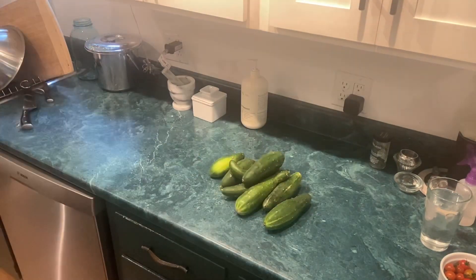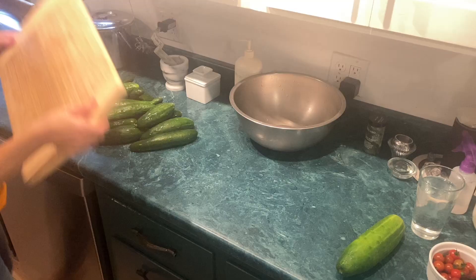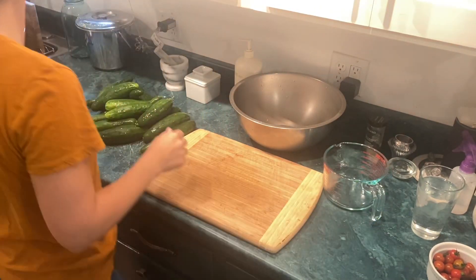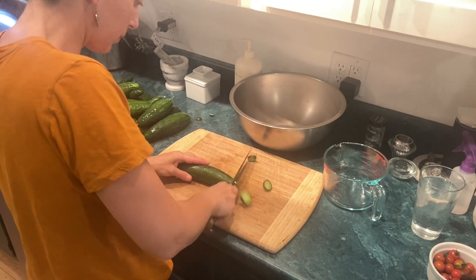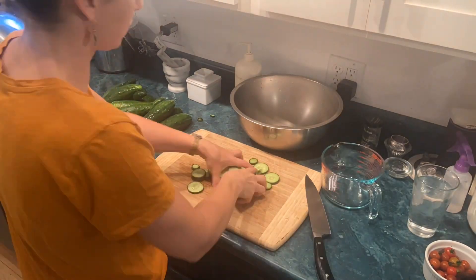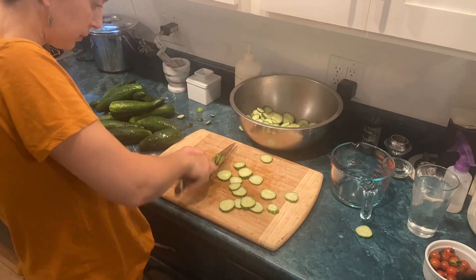Hello, my name is Chandra and this is how I do food. Today I am making sweet pickles. I planted — I don't know — 20 or 30. I just had the kids throwing in cucumber seeds and I did thin them but not very aggressively. So I do have at least 20 cucumber plants.